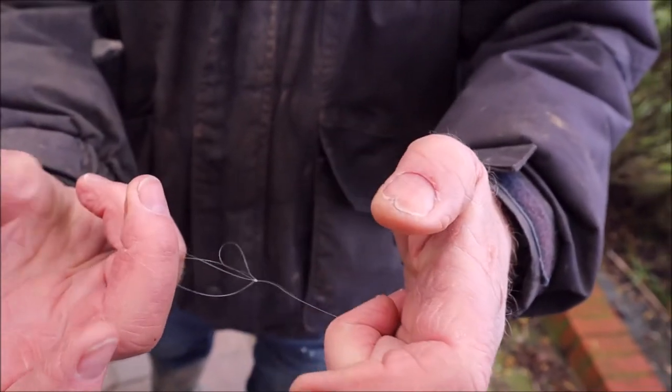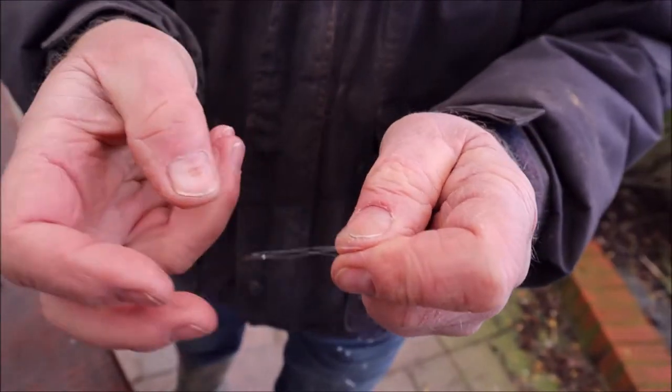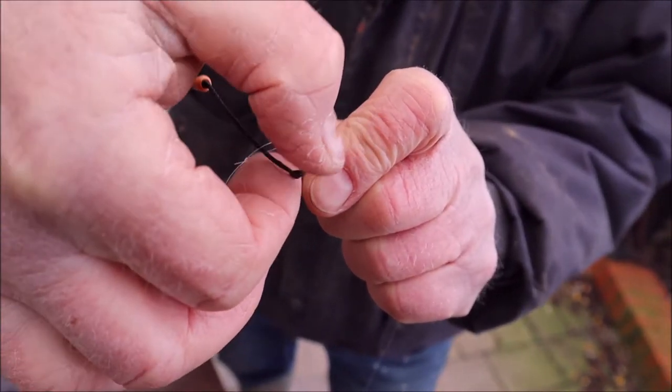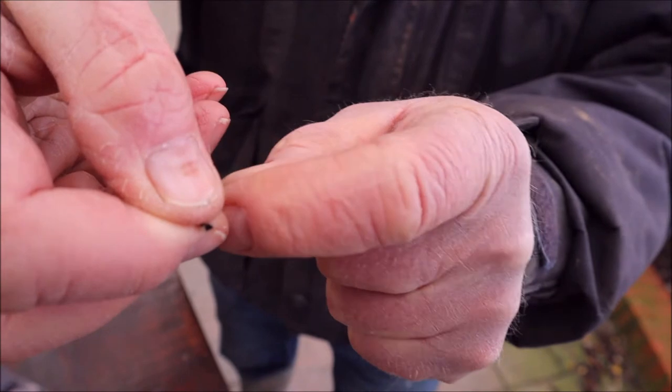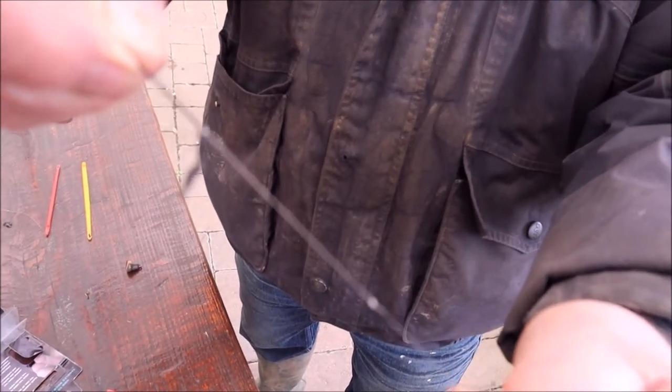So, what we're going to do is make like a noose effect. I put it over the top of that there, hold the little knot on the end, pull it all tight, and that is not going to come off all day long.